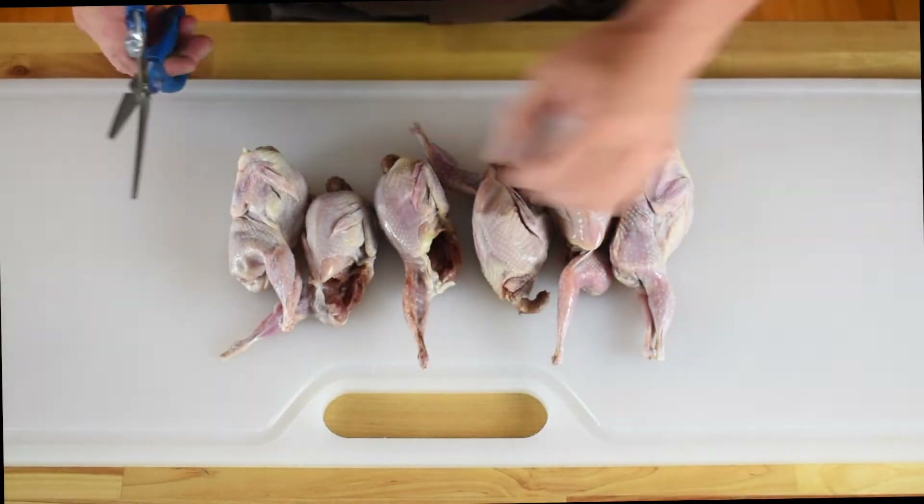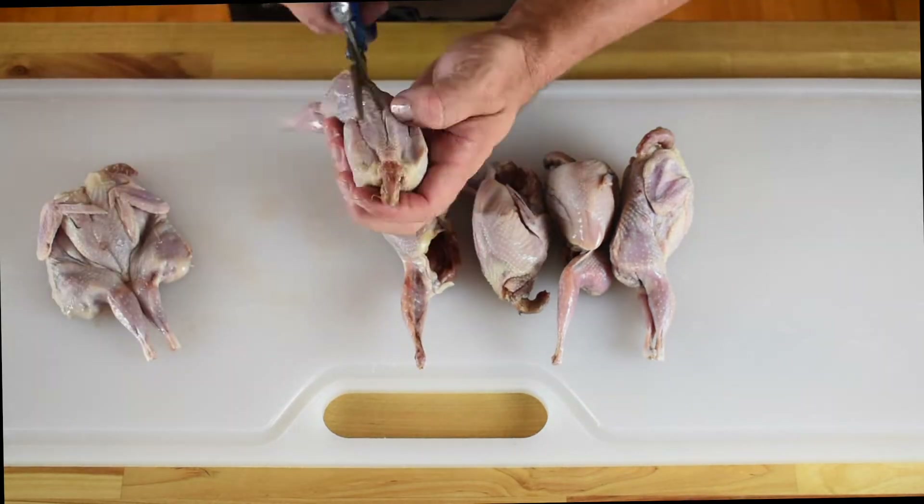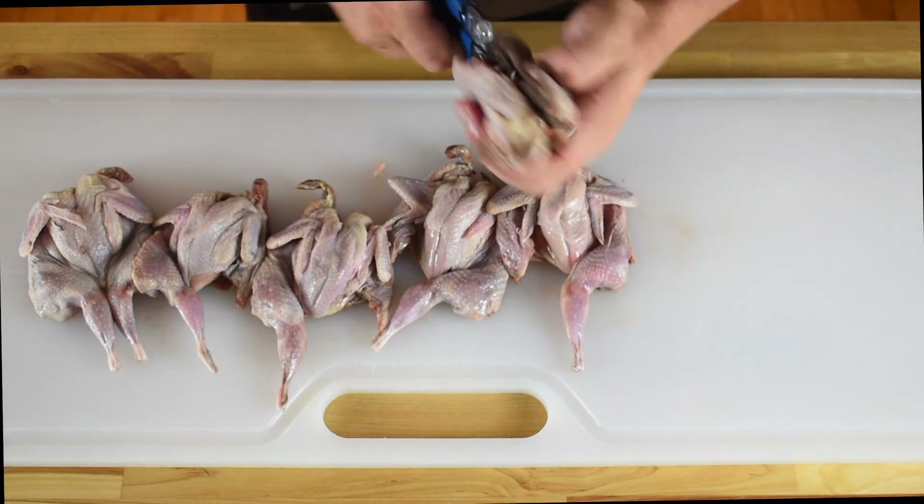We're going to start with six quail. We're going to take some kitchen shears and cut alongside the backbone to open them up. From there you can pull them open to flatten them out.